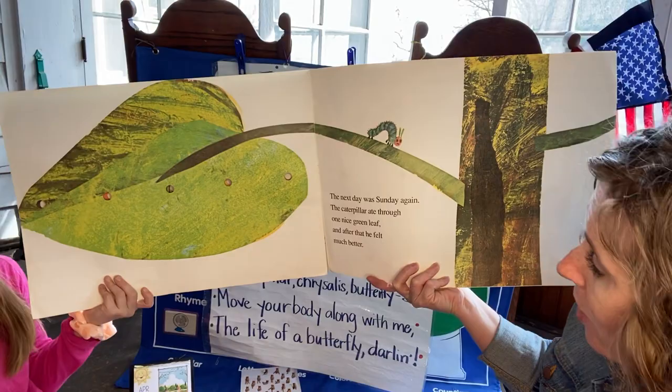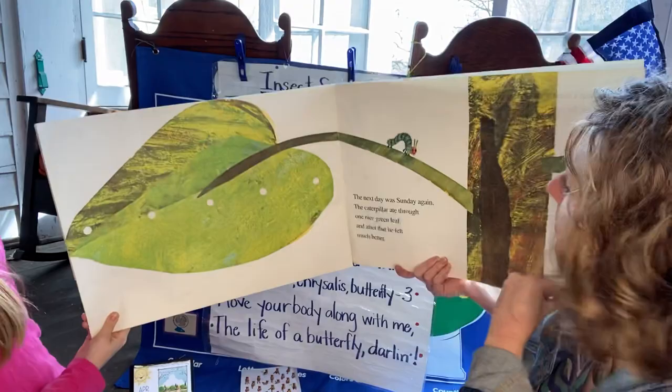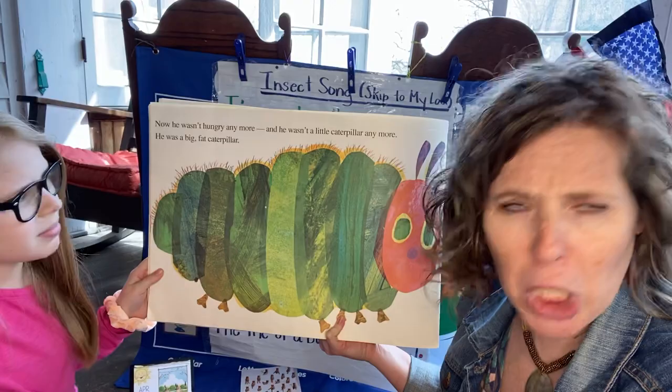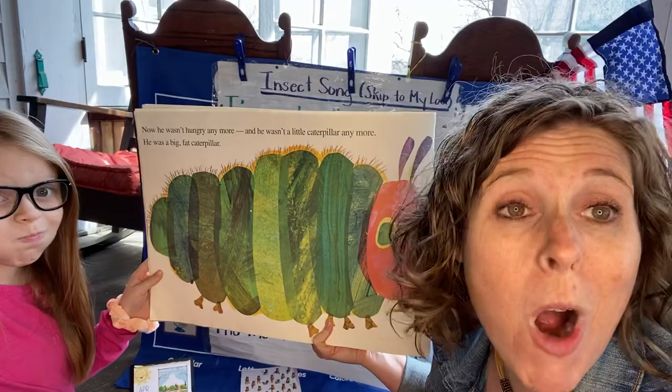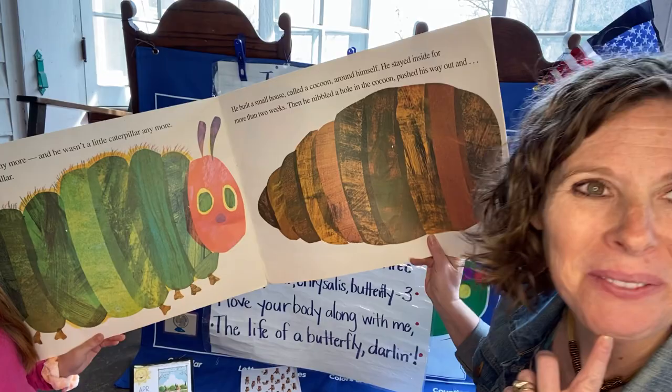The next day was Sunday again. The caterpillar ate through one nice green leaf. And after that, he felt much better. That's what he should have been eating. Now he wasn't hungry anymore, and he wasn't a little caterpillar anymore. He was a big, fat caterpillar. He built a small house called a cocoon — it's also called a chrysalis. You say: chrysalis. Nice job.